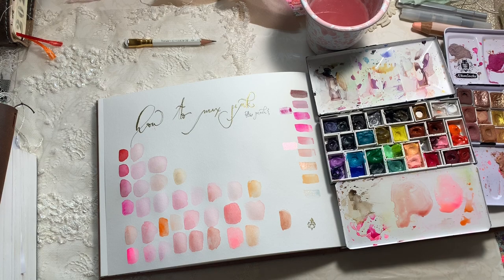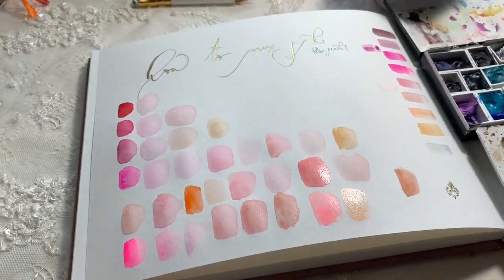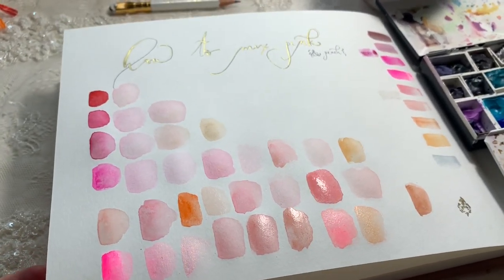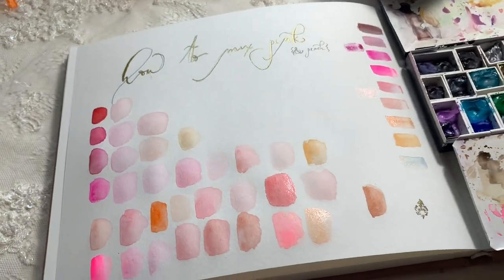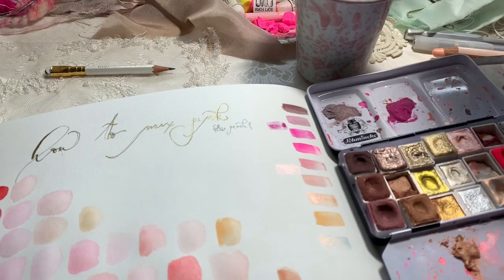I'll just show you these up close so you can see the difference — for example the transparent ones versus the ones mixed with white, where you get a thicker consistency on the paper. I have a couple more ideas to show you, so I'll be back momentarily.